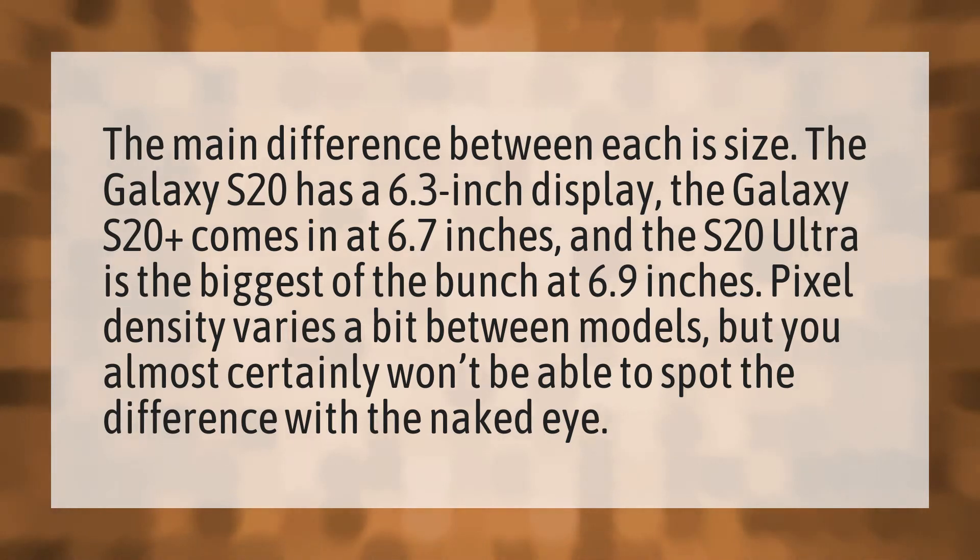Pixel density varies a bit between models, but you almost certainly won't be able to spot the difference with the naked eye.